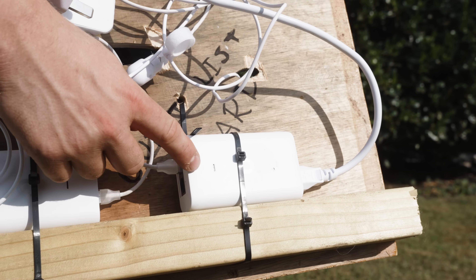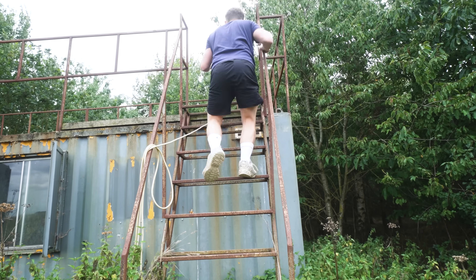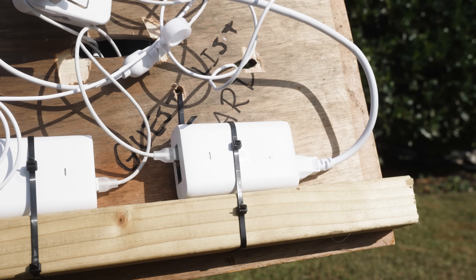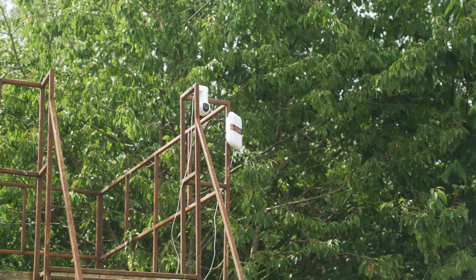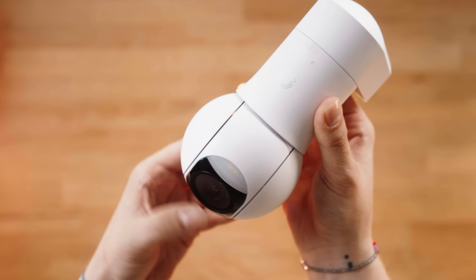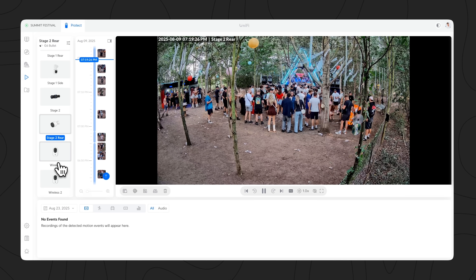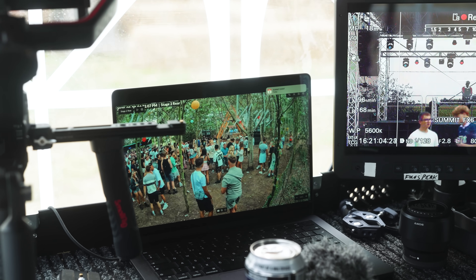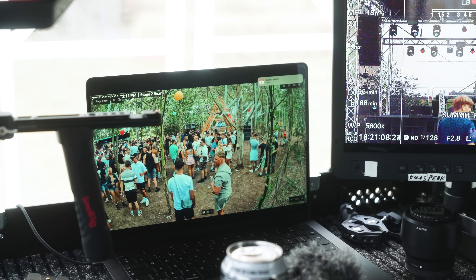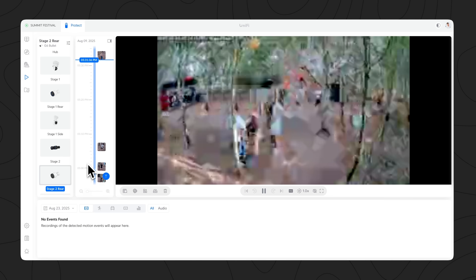The last PoE injector behind our brain board was feeding a 70-metre Cat5 cable run that goes off into the trees. On top of this container we have no power, but because of that PoE injector behind the brain, we can light up another Flex switch, which can then power another U7 Pro for Wi-Fi and a G5 PTZ as a general security camera. The main Protect deployment here was to record the acts on stage, not really for security, but I'm so glad I added these extra cameras. On the day, it was easy to view the whole place from one simple screen, which made it easy to monitor foot traffic, see the busiest areas, and decipher why those areas were busy to make the festival better in the future.